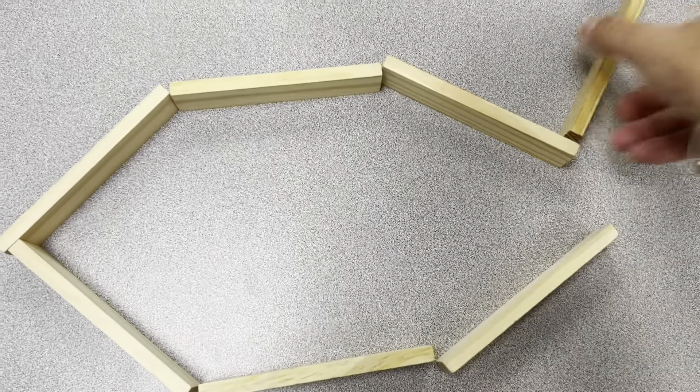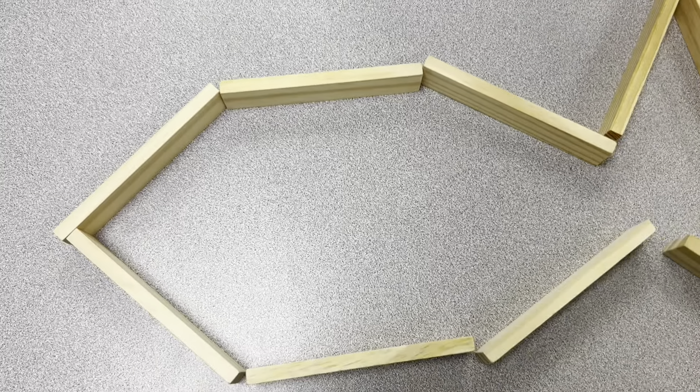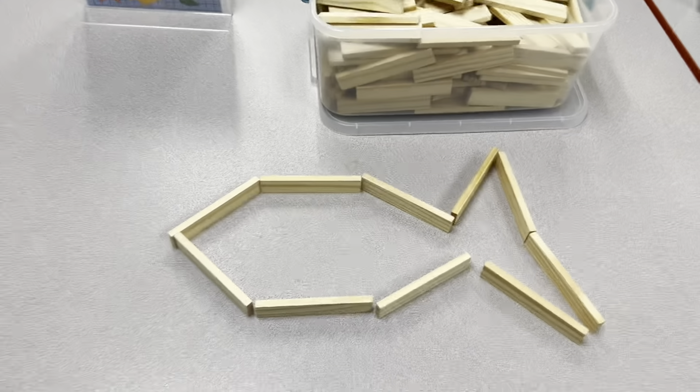Maybe an octopus, maybe a starfish, a jellyfish — you decide what you are building. Look at that, that's the start of a fish for me.